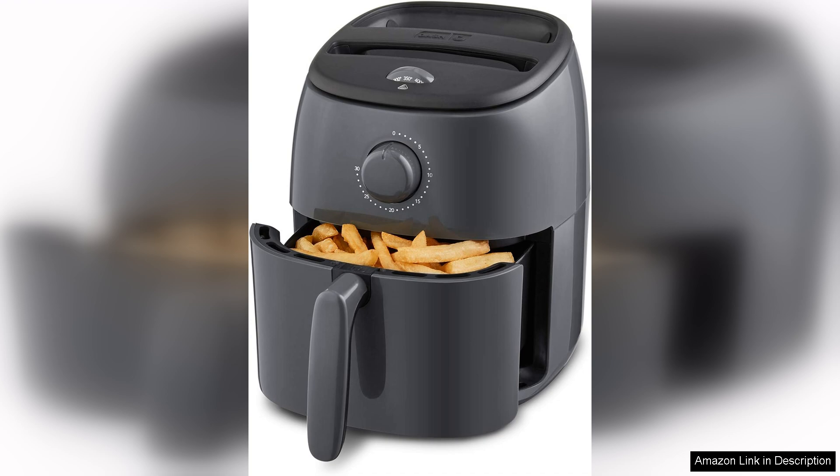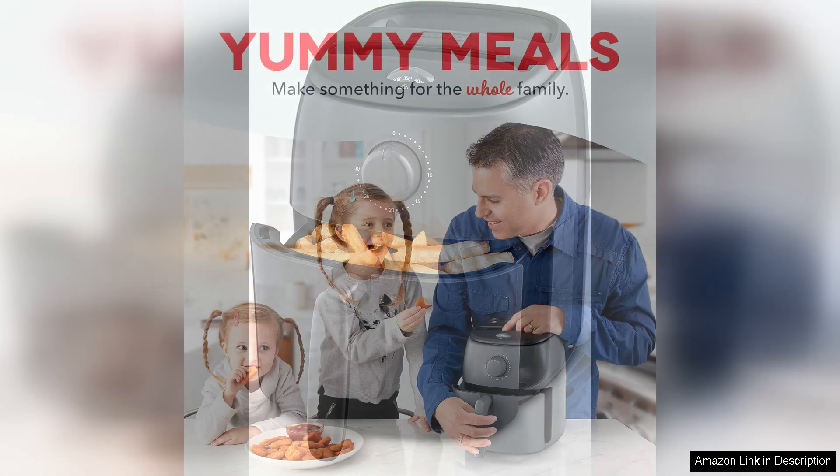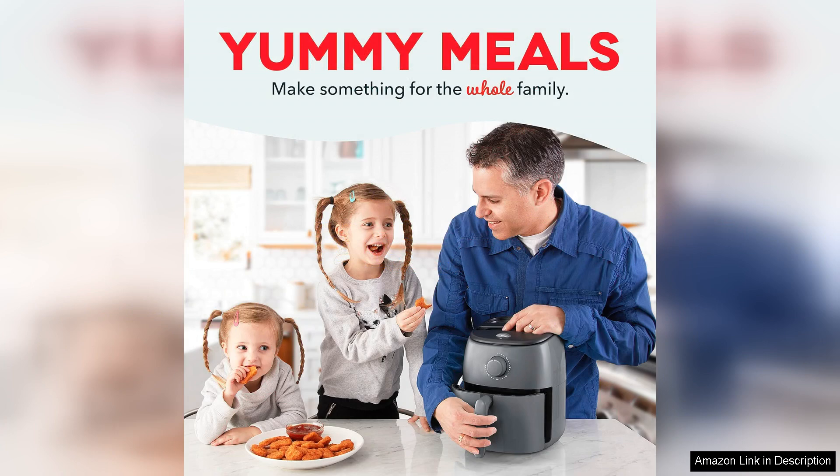First off, the sleek design is a great addition to my countertop. Its modern grey finish blends seamlessly with my kitchen decor. The compact size means it doesn't take up much space, making it ideal for apartments or smaller kitchens. Despite its size, it has a surprisingly generous capacity, perfect for whipping up meals for one or two people.